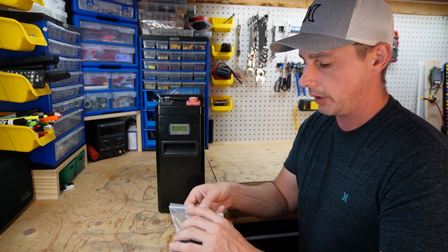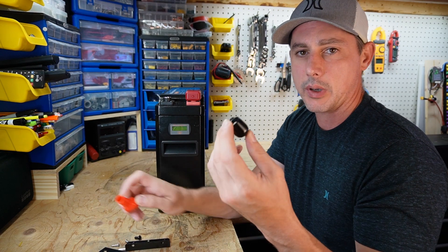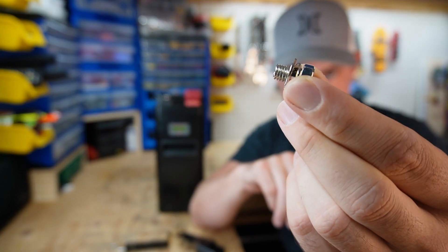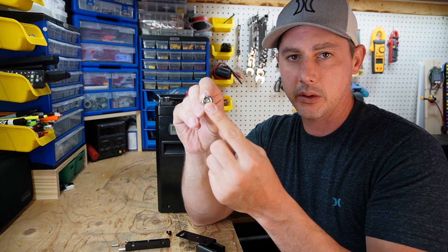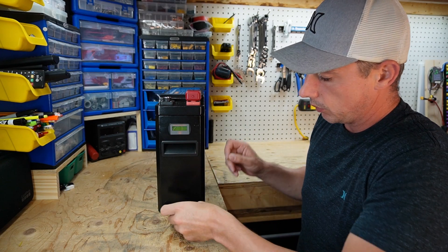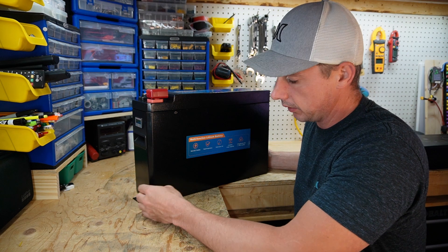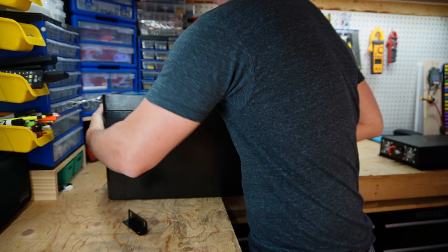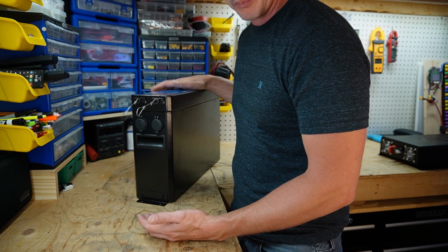With this battery you also get a bag of hardware. You get battery caps for the top to protect your lugs, as well as terminal post connectors. Each has an M8 bolt, a washer, a split washer, and either a Phillips or hex head to tighten or loosen. Also included are mounting brackets that allow you to mount this battery to the floor — there are two mounting holes on each side so you can secure it and keep it from moving around inside your rig.